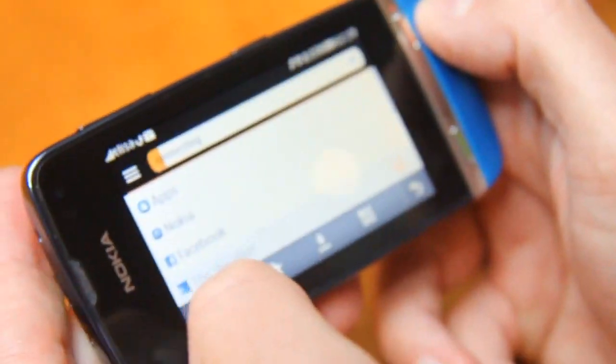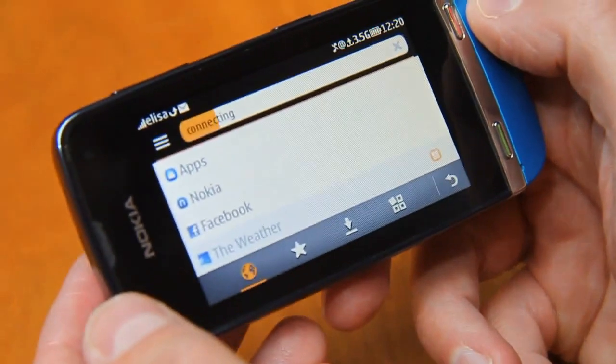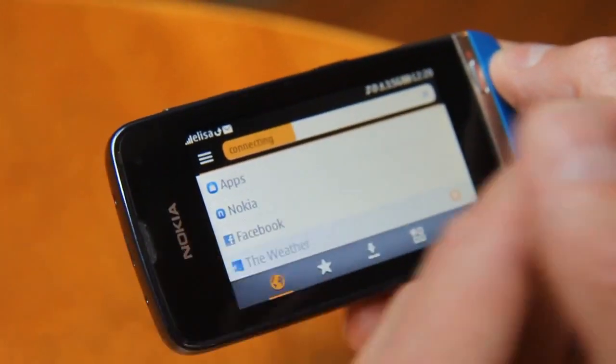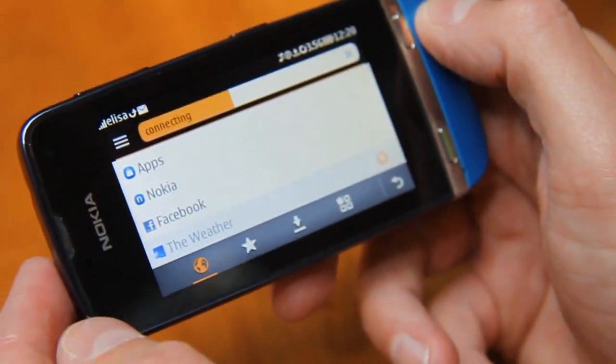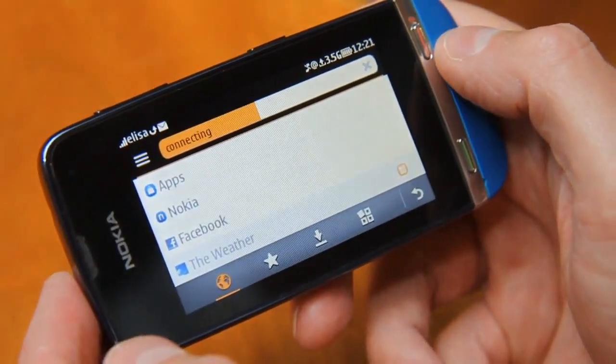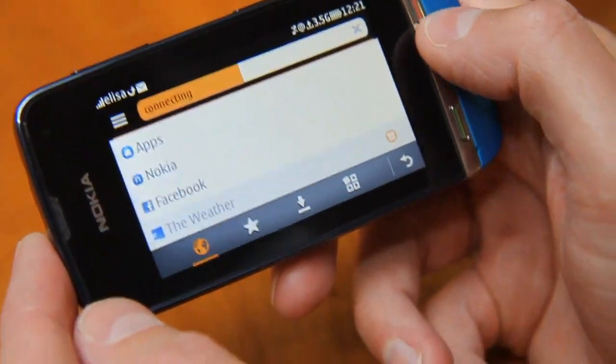So that's also a new full-touch keyboard? Yeah, and also in portrait mode you can get QWERTY. You can choose between ITUT or QWERTY. Is it multi-touch, the keyboard? I wouldn't even check that. I haven't tried that myself yet.